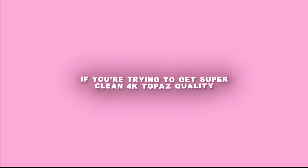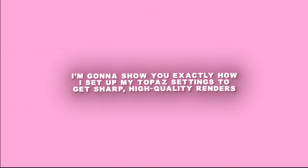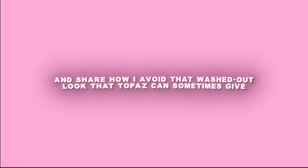Hey everyone, it's Lurian. If you're trying to get super clean 4K Topaz quality without people accusing you of having Topaz blindness, you're in the right place. I'm going to show you how exactly I set up my Topaz settings to get sharp high quality renders, and share how I avoid that washed-out look that Topaz can sometimes give.